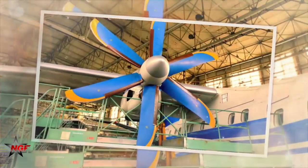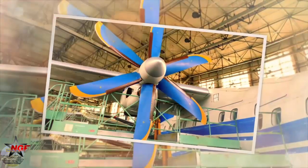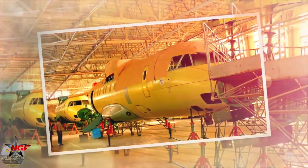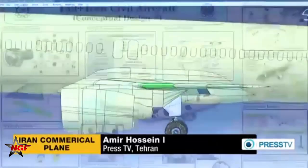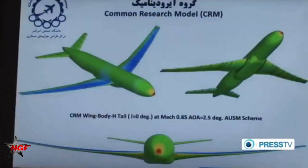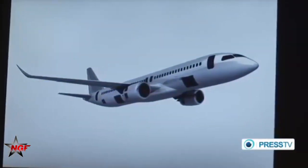He also noted that all ground and aerial tests of CIMRG have been carried out inside the country. The unveiling of CIMRG has prepared the ground for the design and manufacture of more advanced aircraft in Iran, the Iranian defense minister said. He referred to lightweight construction, good payload capacity and radius of action, compatibility with Iran's weather conditions, ability to take off and land on short and dirt runways, and agility in providing air medical services as distinguishing features of the homegrown Iranian aircraft.